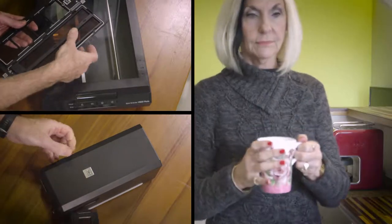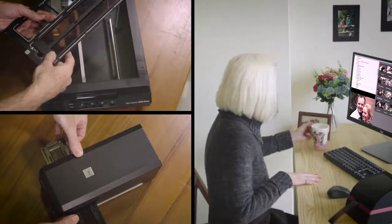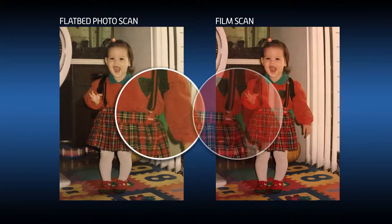It is much faster and easier to use compared to other methods, such as flatbed or film holder-based scanners. Since film contains much more detail than photo prints, PowerFilm will let you get the best possible image quality.